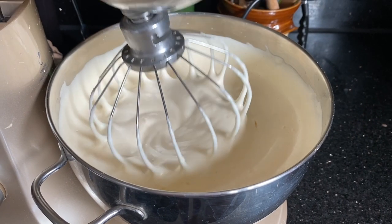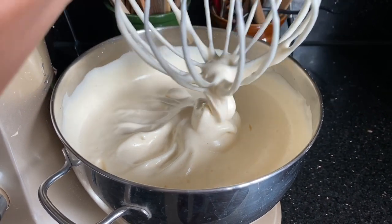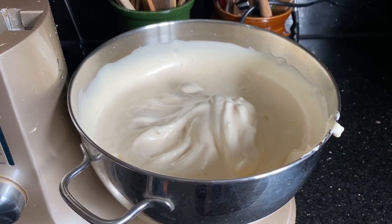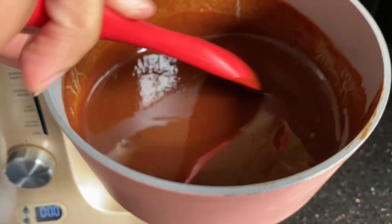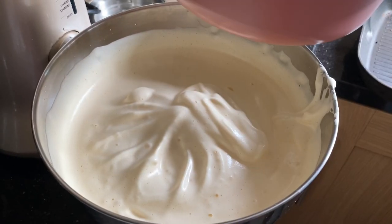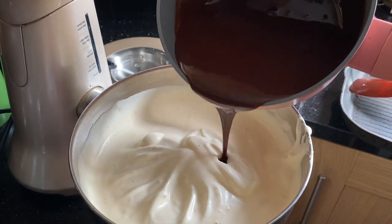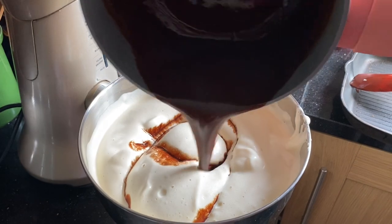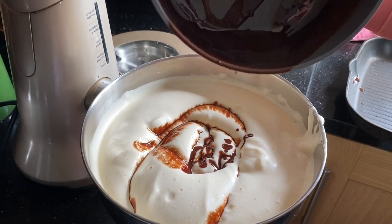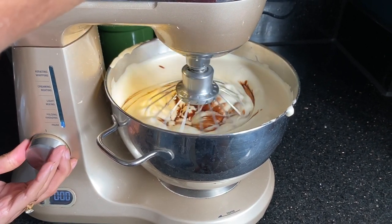This is looking absolutely gorgeous and fluffy, with tons of air in it — that's good. Now I'm going to add the melted chocolate and butter into this mixture. I just love the look of this because it looks like a painting, it's beautiful. I'm going to put it back under the whisk for a few seconds until it's all incorporated.